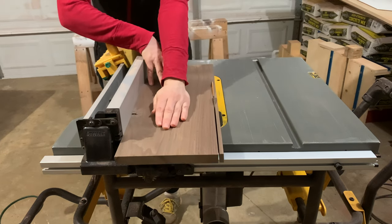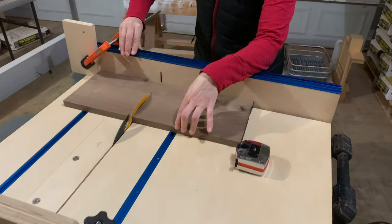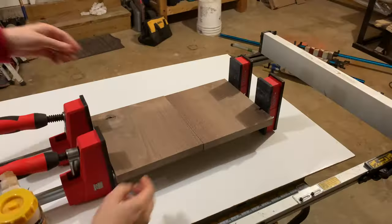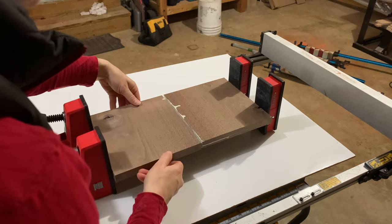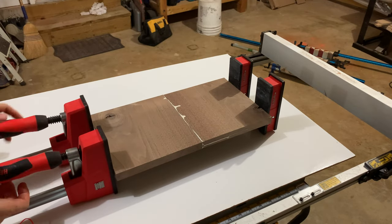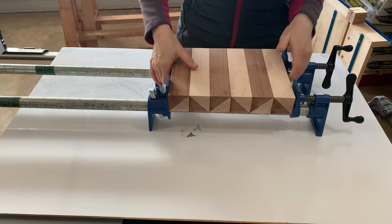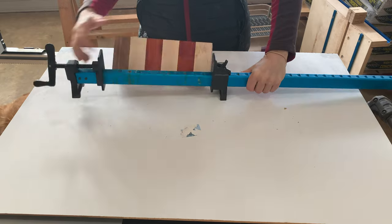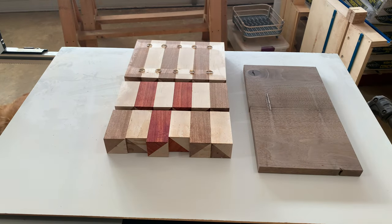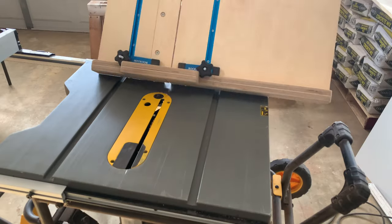At the table saw I cut the board needed to make the borders and then using the crosscut sled cut it to length. I glued up the edges of this board to make a panel that I will then cut to make edge grain. I left the board in clamps for 24 hours and then removed it along with all the other pieces. I used a scraper to remove the excess glue and then ran the boards through the planer to make them all the same height.